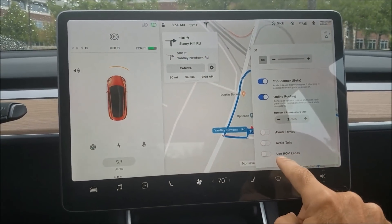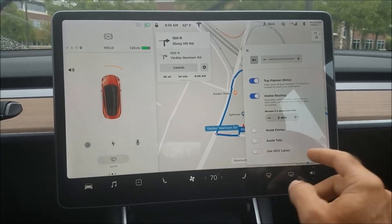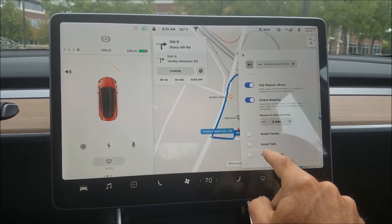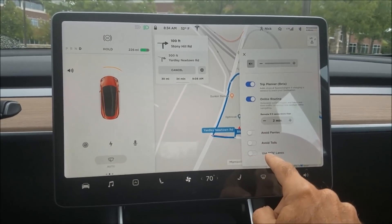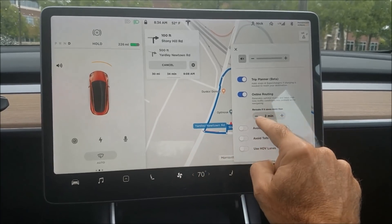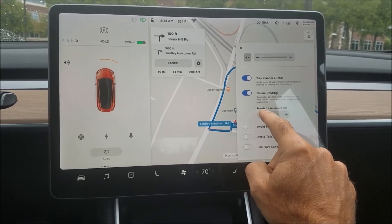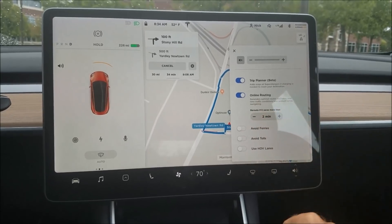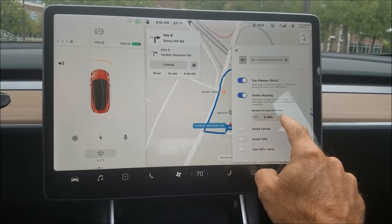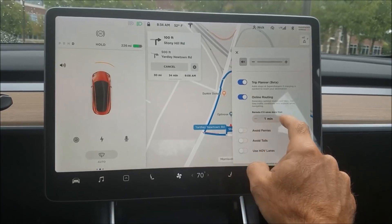Under settings, one new thing is 'Use HOV lanes' — if you have two or more passengers it will navigate you into the HOV lanes, and if it's off it won't. I noticed this reset to ten minutes after v9 was installed, so you may want to check your reroute setting after the v9 install. I thought I had it set to five minutes; it can go down to one minute and two minutes might be nice.